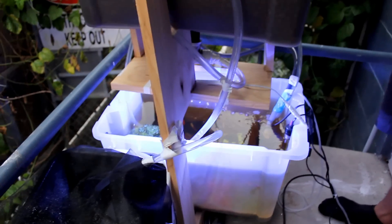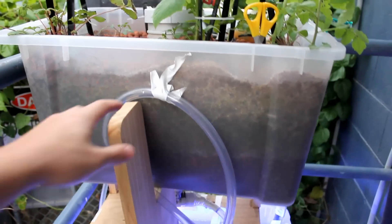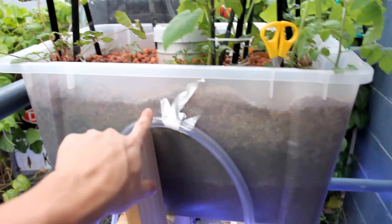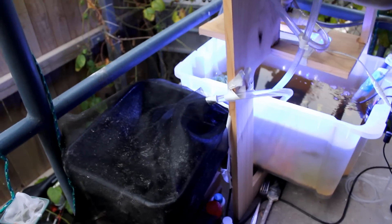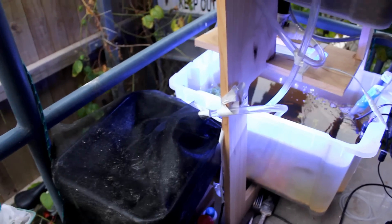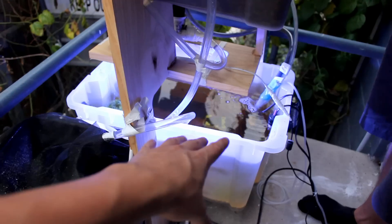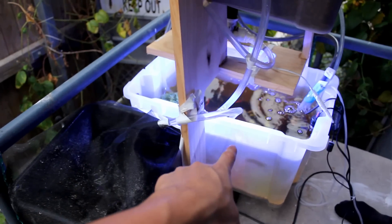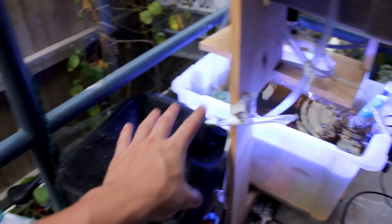We've done the same thing here — we've got the loop coming in, that's our loop siphon there. You generally put the top of the loop where you want the water to end up, so the water will get around there and come all the way straight down. We've added this sump here, which we've protected so no mosquitoes get in. What basically happens is that when that fills up — because both of these fill and drain at different times — water from here will flow into there to equalize the pressure.